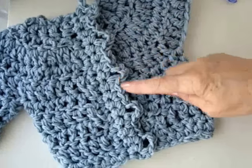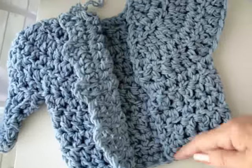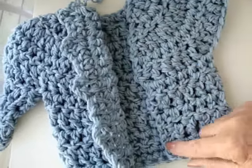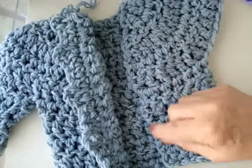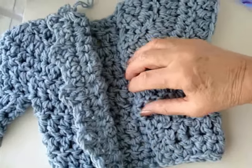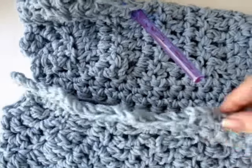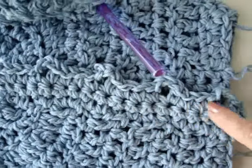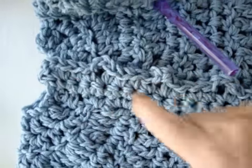Here's how the band looks, and we have our buttonholes. Now we're just going to attach yarn on the opposite side and evenly single crochet the same number of stitches. We're going to do 3 rows total of single crochets for the band on this side. I've completed that band — here are our buttonholes. We can sew the buttons underneath the buttonholes, and that will be finished.